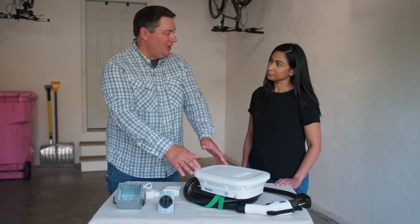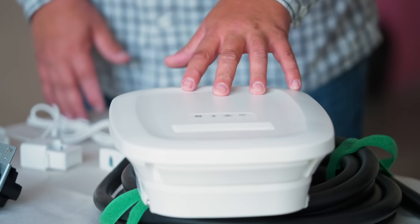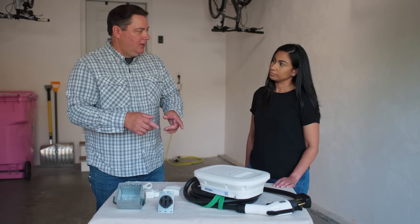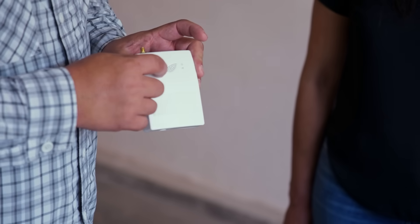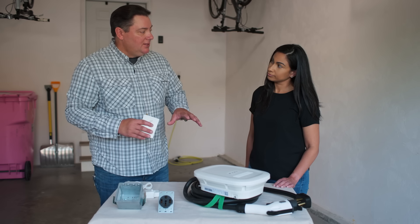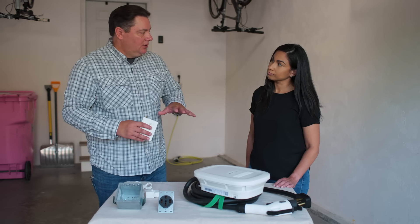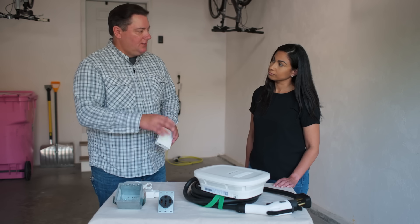This might look a little familiar, maybe similar to the charger you have at work. This is a Level 2 charger, and the advantage is you can install a Level 2 charger without having to upgrade the entire service just to accommodate it. What it does is it takes this little module that goes into the electric panel, monitors how much power is actually being used by the house, and if it finds the level's too high it'll turn this charger off. When it sees the level go down, it'll turn the charger back on. That way you don't have to upgrade the entire service just to have the Level 2.